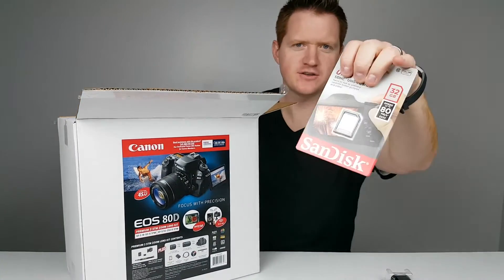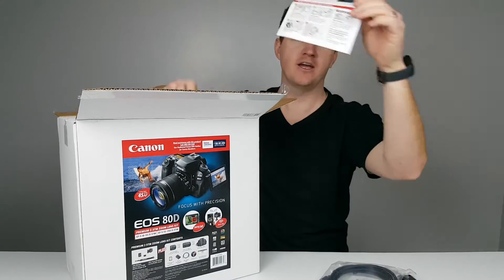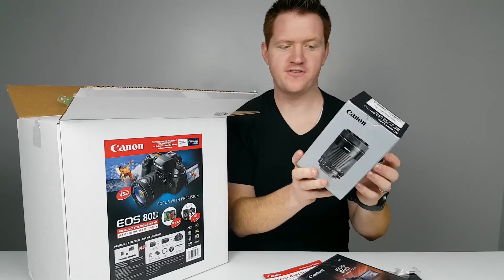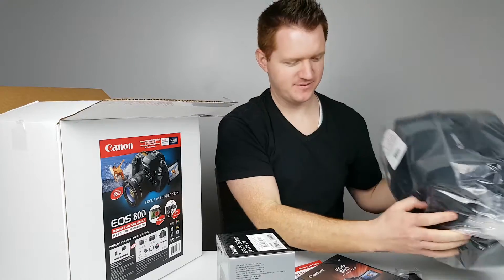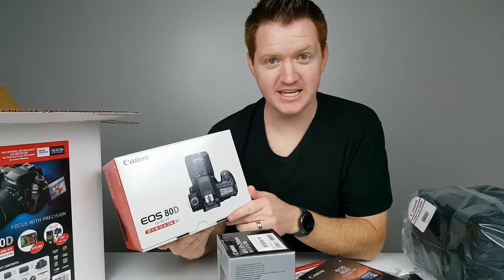We have a battery, we have a 32 gig SD card, we have an HDMI cable, instruction manual, tutorial DVD, we have a 55 to 250 millimeter lens, gadget bag, and here is the Canon EOS 80D.